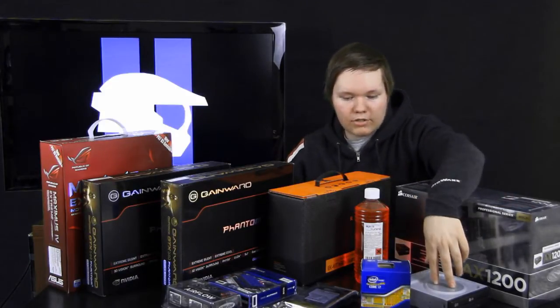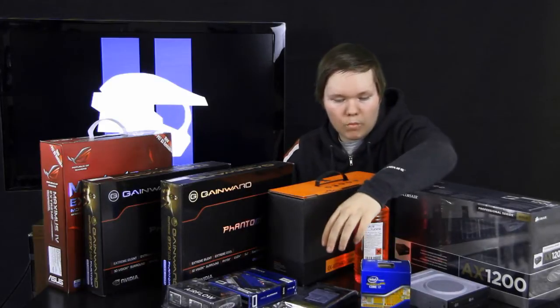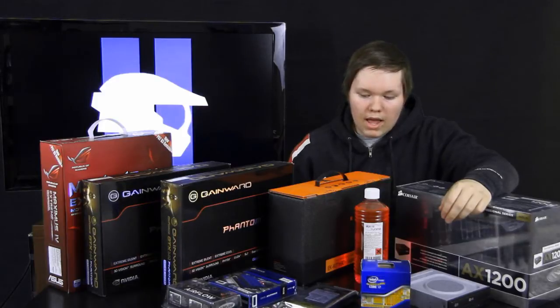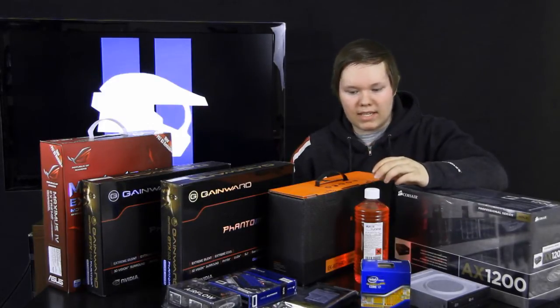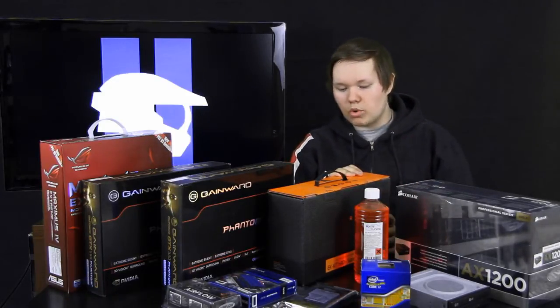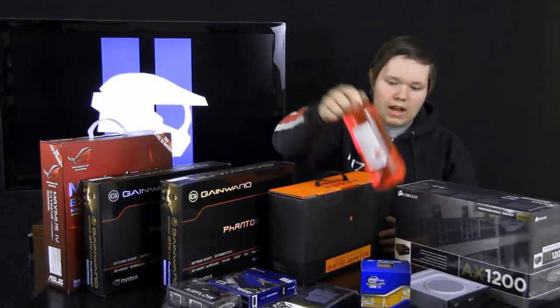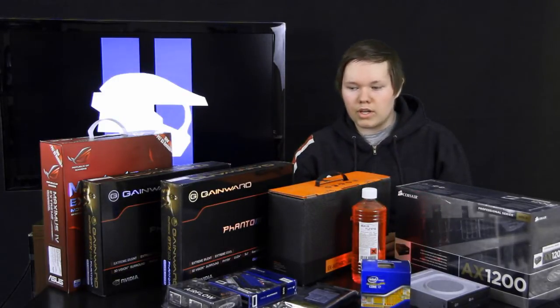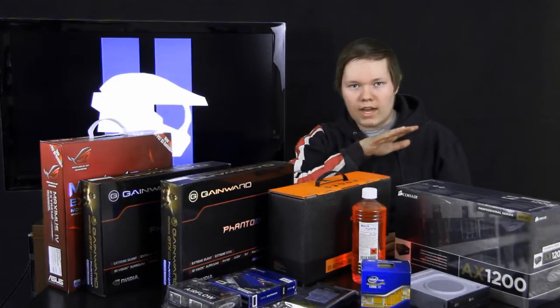I have a DVD drive and a 1TB HD Caviar Black from Western Digital. I will be cooling my CPU with an EK water cooling set, and I have the liquid here.